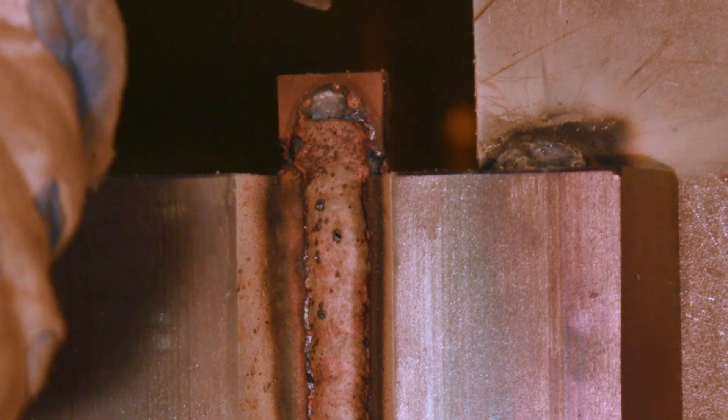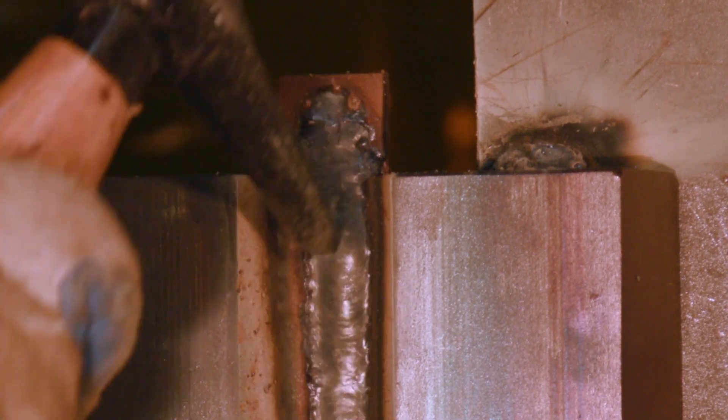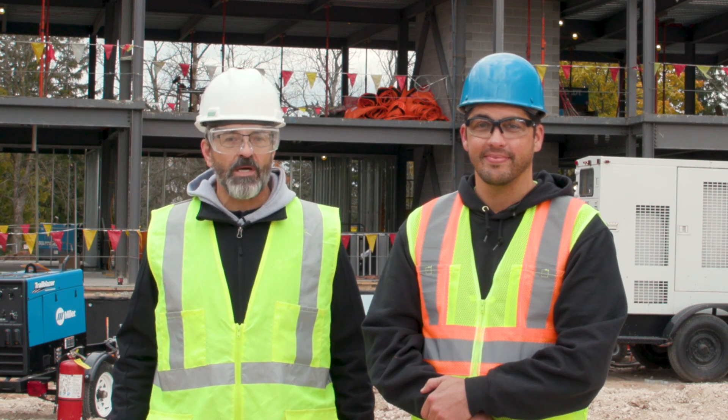Follow these practices to get the best results for vertical up, full penetration root passes, helping you save time and produce code quality welds on the job site.